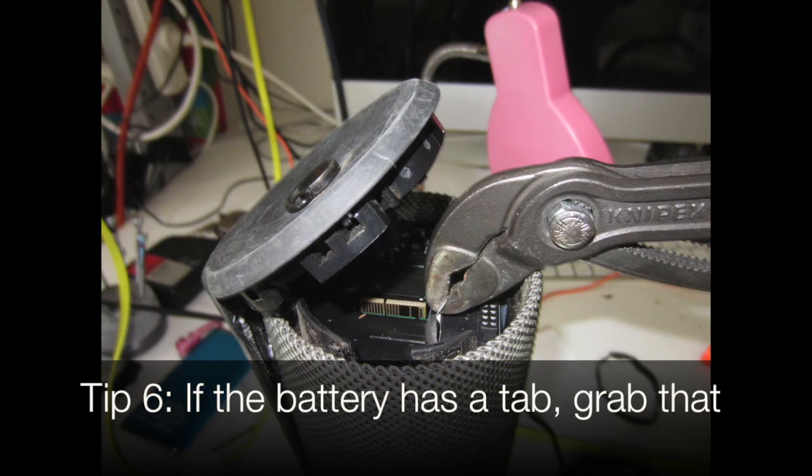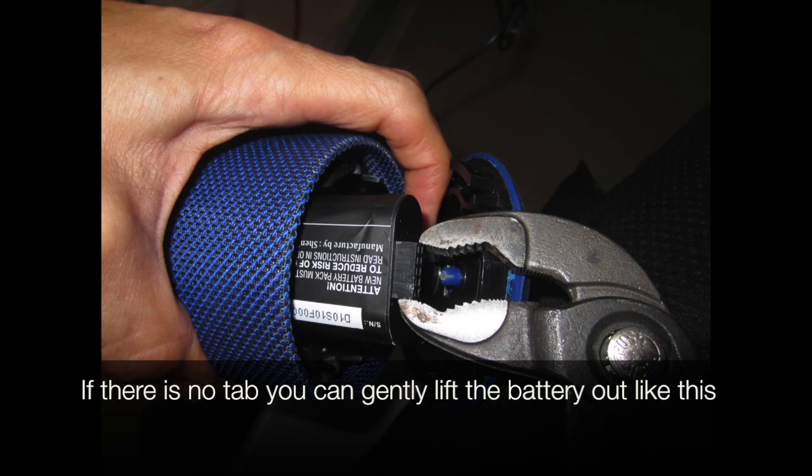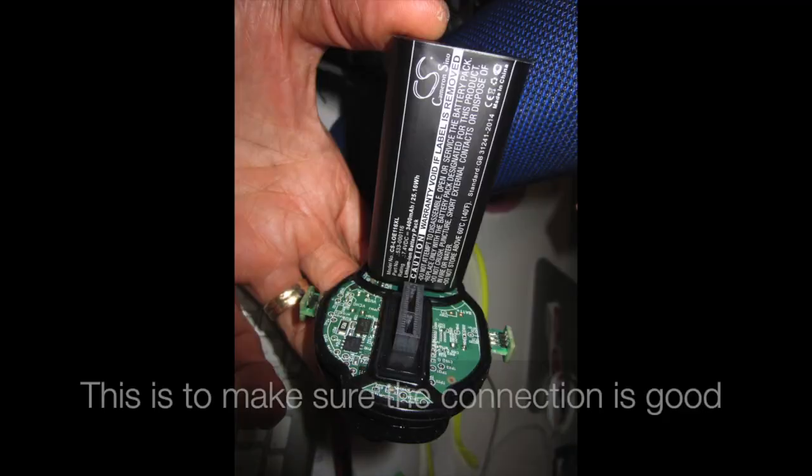If the battery has a tab, grab that — sometimes the tab breaks, or the battery has no tab. If there is no tab, you can gently lift the battery out like this.